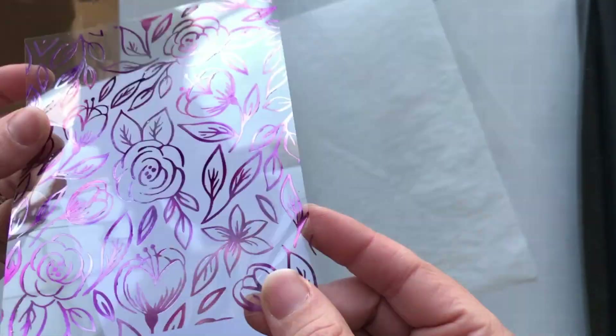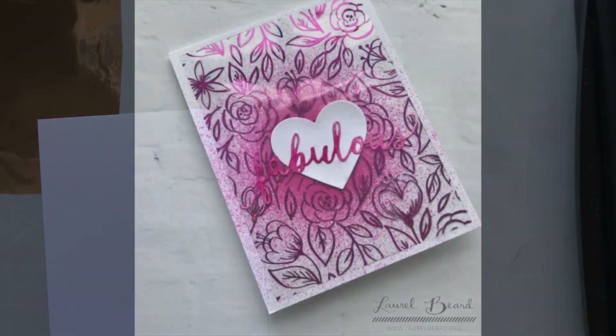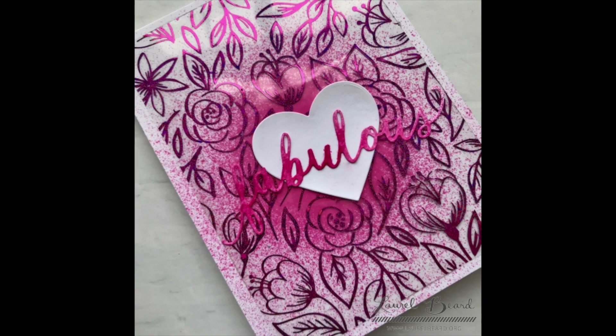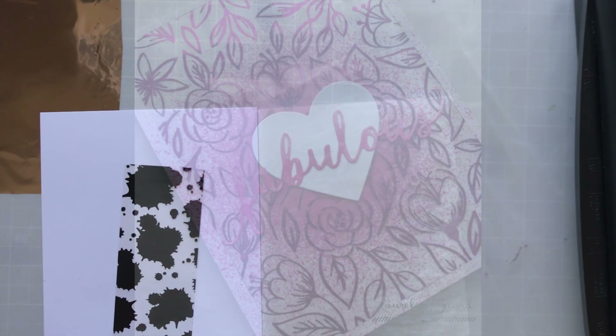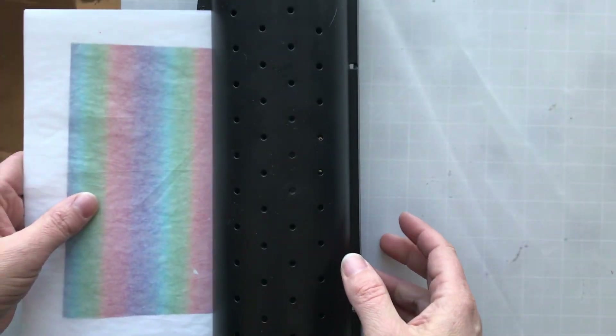When you peel that up, I'm left with that negative piece of foil — I'm gonna use that in another video — but then you're left with this beautiful design. All I did for this is I sprayed a little bit of picked raspberry paint in the background and then put that clear designer sheet right over the top, and I've got this beautiful card that really took no time at all.